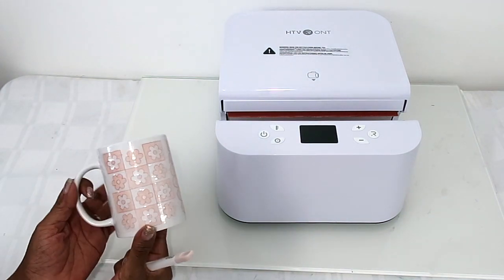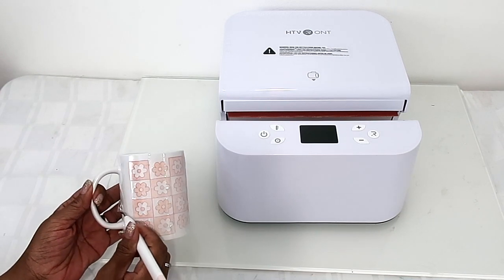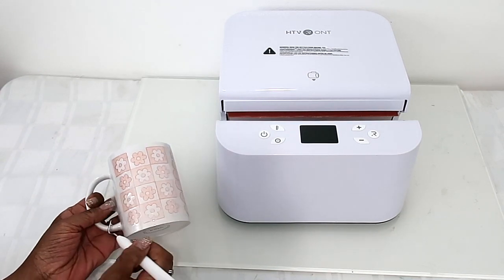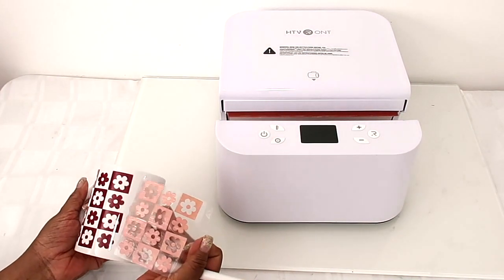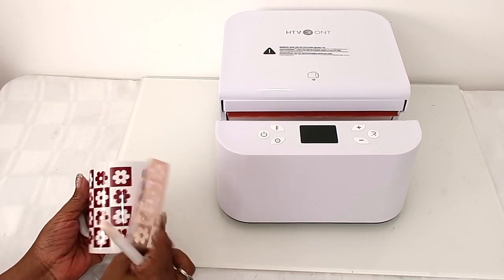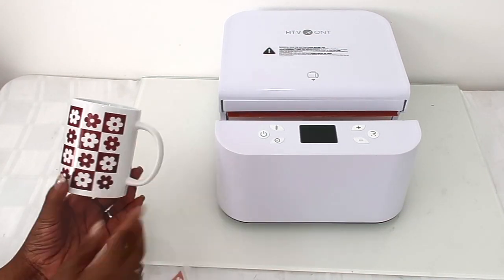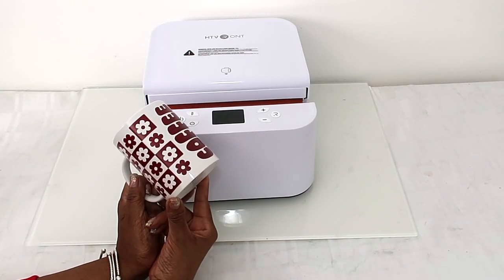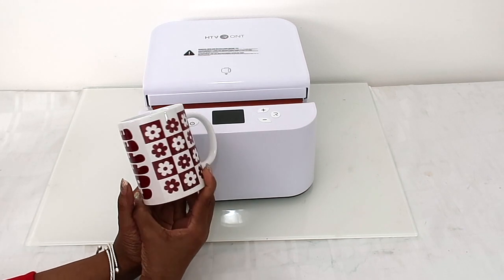I didn't realize my camera battery died and I was still going — didn't know it wasn't recording. But anyway, it pressed and cooled off for a bit, so now I'm removing everything to see how it looks. Doesn't that look nice? Oh my gosh, a nice coffee mug! I love this auto heat press because I love not having to do any work — just put the stuff in, set the temperature, set the time, press the button, it closes, then releases and opens up, and I just take out my products.